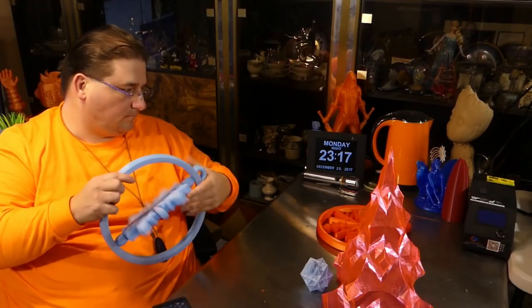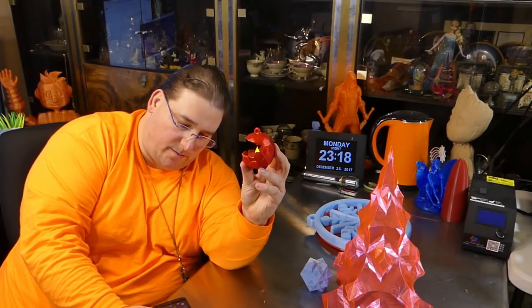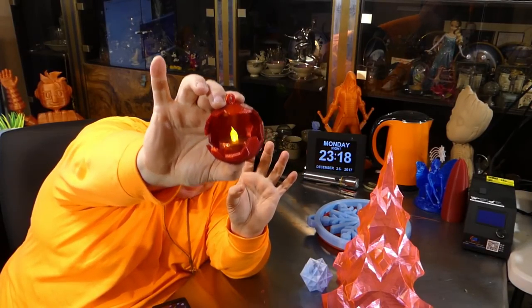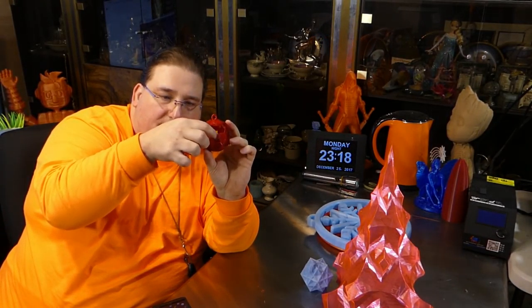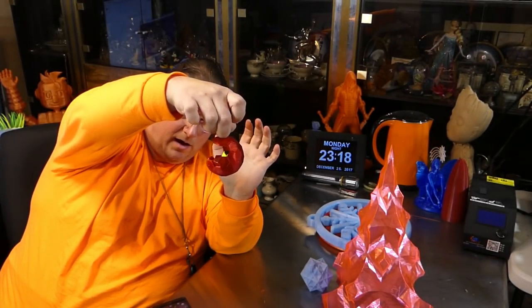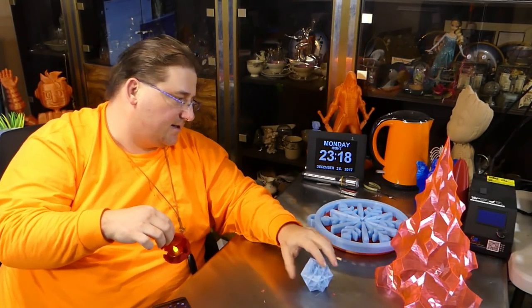Then I printed this cool little one on the i3 mega — this is a little geode ornament, and as you can see it's got a little light inside. If you go to Dollar Tree you can get these little tea lights; they have them in glitter red, which perfectly matches the Zyro twinkling bright red filament. The red tea light fits perfectly right inside there. It's a beautiful little ornament — one of my favorites, it really came out pretty nice.